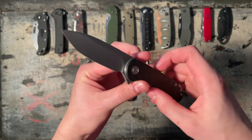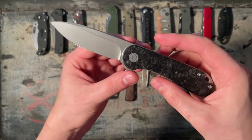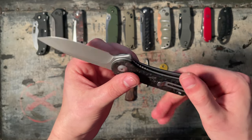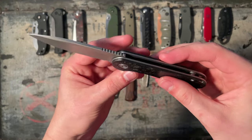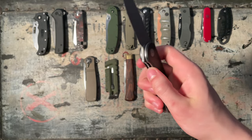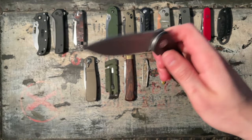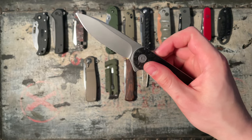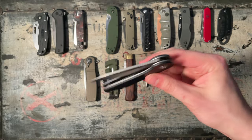This is the Civivi Elementum in marbled carbon fiber. This is an 8 out of 10, easily. D2 steel on bearings. Just a solid knife. I've never had any issues with this knife whatsoever. Amazing detent, flipper — just flies out. Good jimping. 8 out of 10.